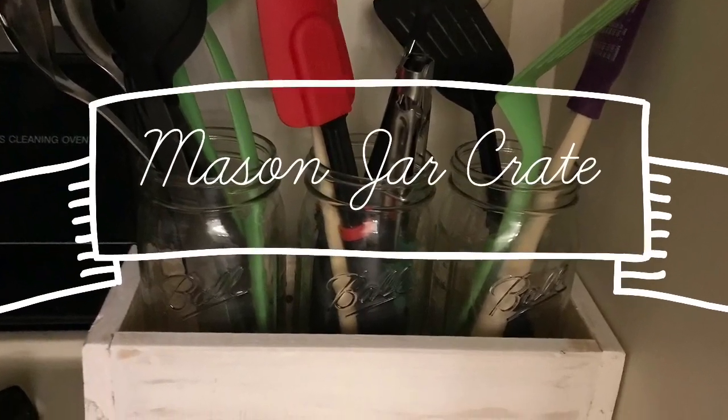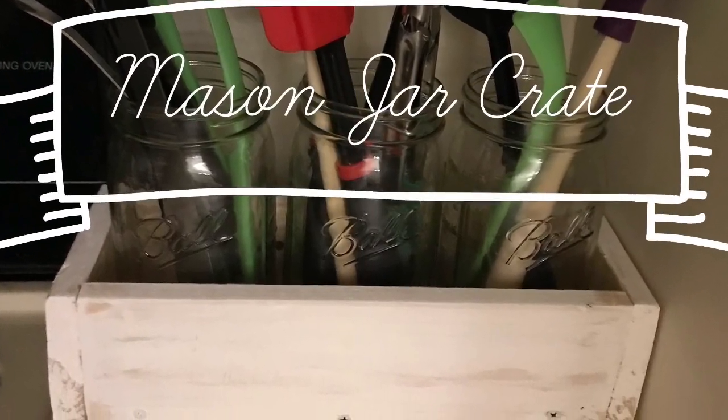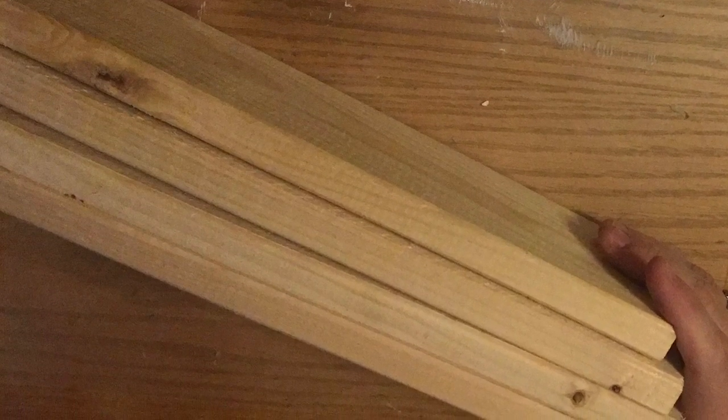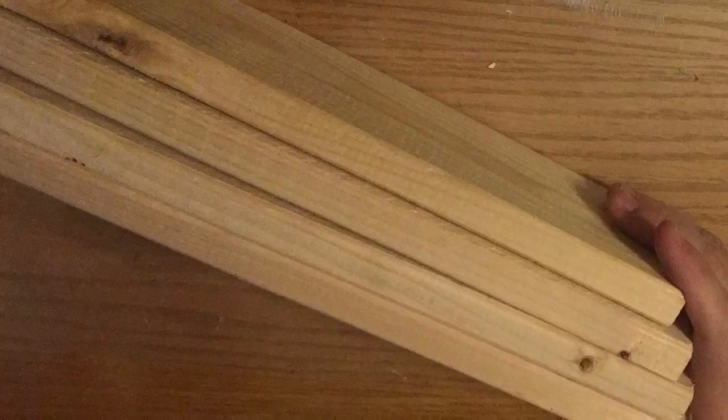Hi everybody, welcome back to my channel. Today I'm going to teach you how to make this DIY mason jar crate out of real wood. I'm going to use one by four boards — these are 12 inches long and I'm going to have four of them.